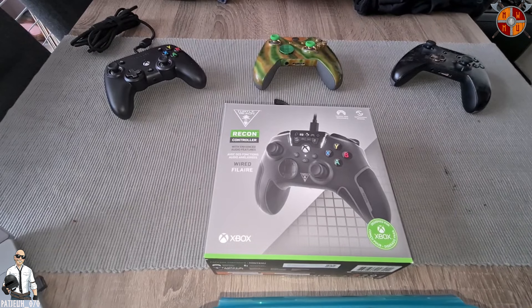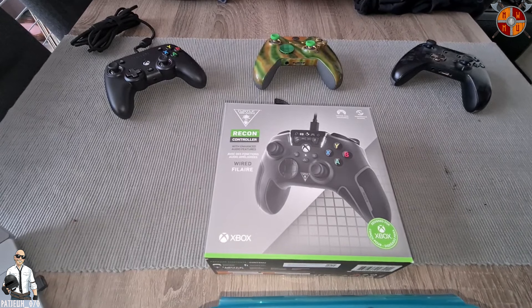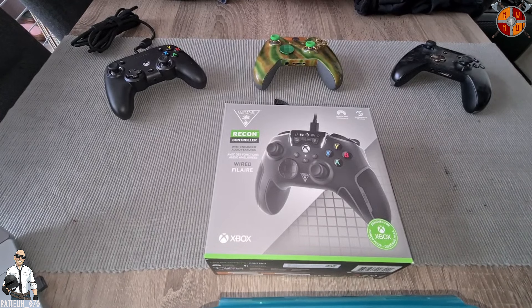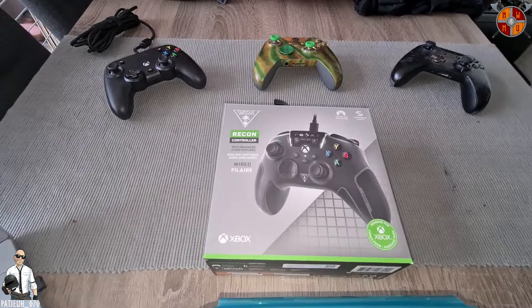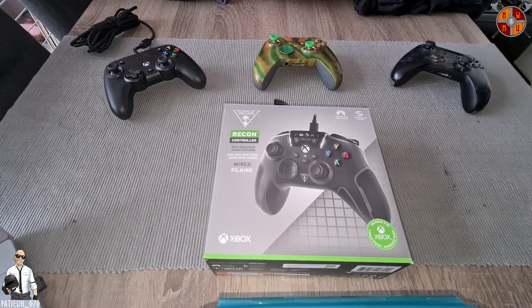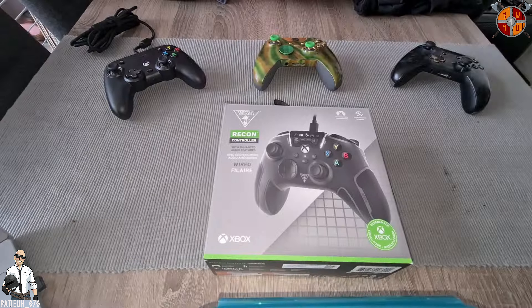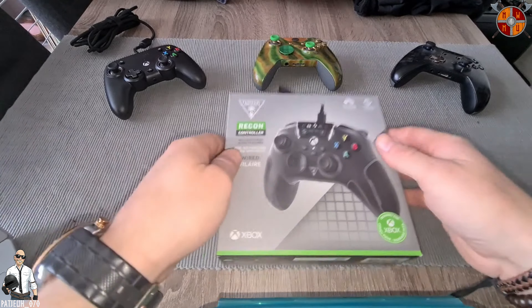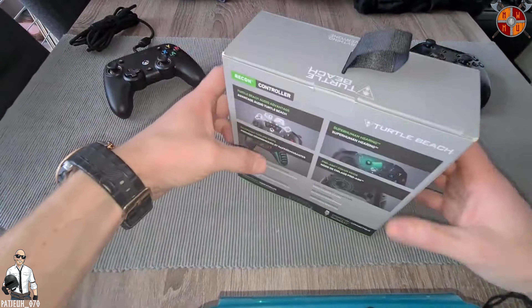What's up guys, welcome back to a new video. My name is Petje and as you guys can see, I have a new controller — it's the Turtle Beach Recon controller. Since day one that I saw this online, I was like yes, I need this. The reason is because of the cool features on this controller, so yeah, let's take a look and unpack it.